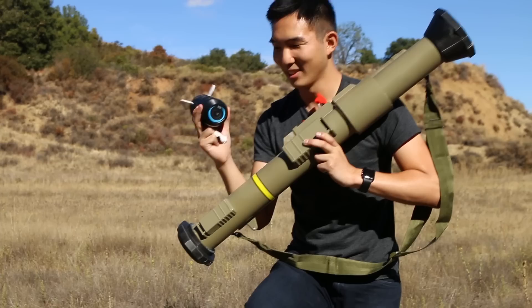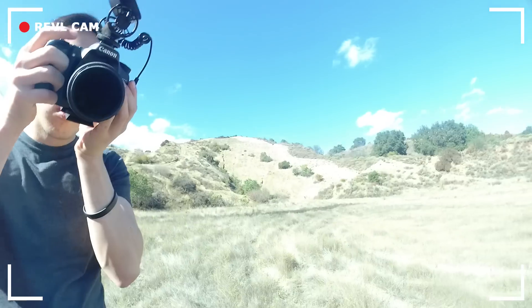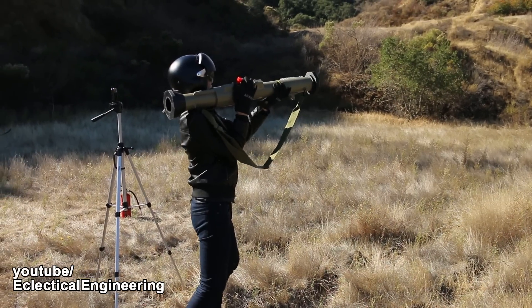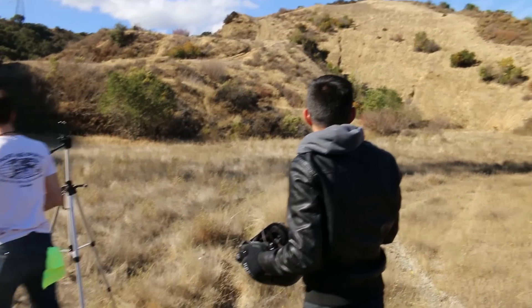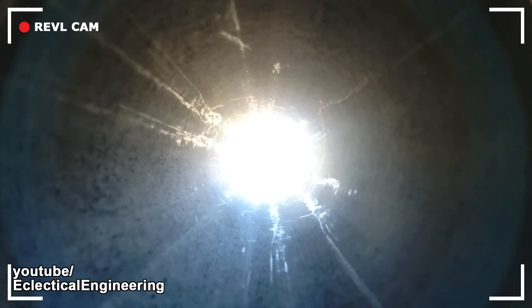I will be amazed if this works. My prediction right now — the camera is going to break. Explode to a million pieces. But it's cool, we have a rocket launcher now. Three, two, one! No clue where the camera went. One of us saw it, but it did not fly stable at all.